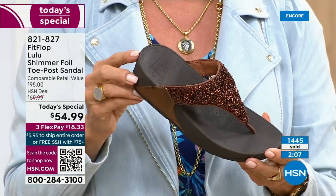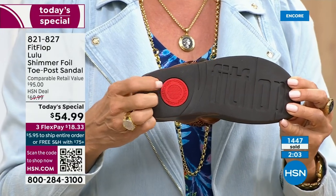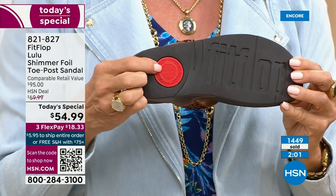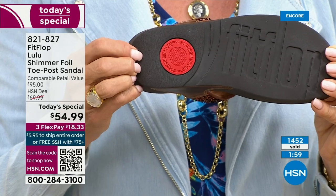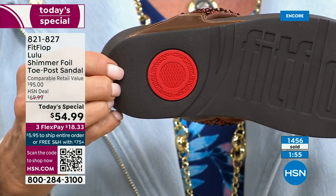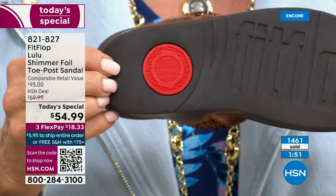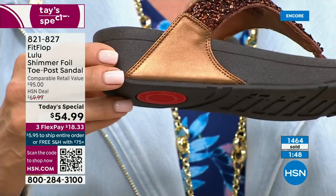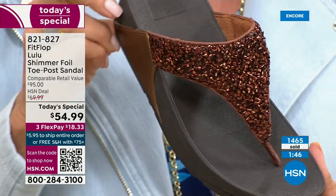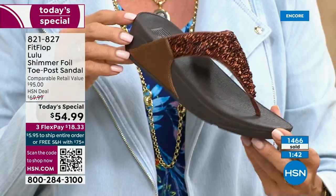I welcome all of you — and that's another key part of the construction, the slip resistance. That shows you have an authentic FitFlop sandal. That's part of the firm cushioning in the micro wobble board that helps absorb shock and diffuse pressure. If you're not familiar with FitFlop, today's your lucky day because you really should have at least one of these pairs in your home, on your feet.